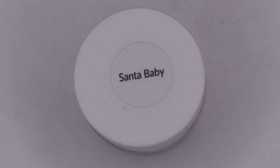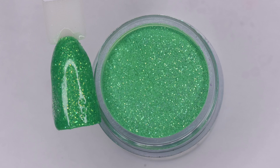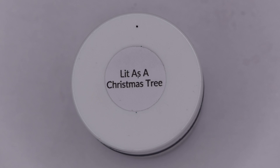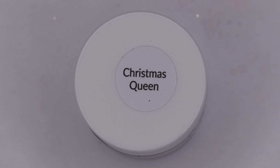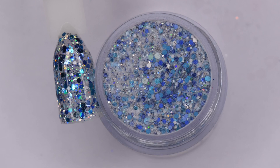The first shade is Santa Baby and this is a red powder with iridescent glitter inside. Here is But First Let Me Take an Elfie and this is a green powder base with the same iridescent glitter. Here is Elsa's Castle and this is a light blue with some purple shimmer as well as the iridescent glitter. Here is Lit as a Christmas Tree and this is a black base with red and green holographic glitter. Here is Christmas Queen which is a chunky glitter with red and green colors, and here is Hanu Queen which is a chunky glitter with different shades of blue.